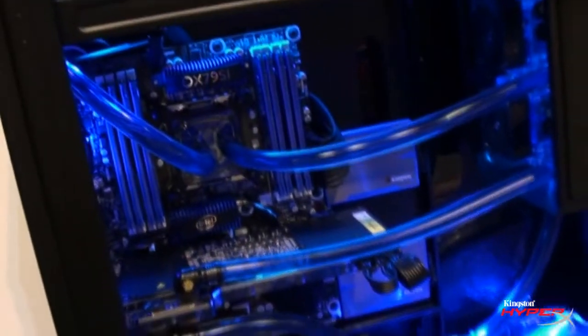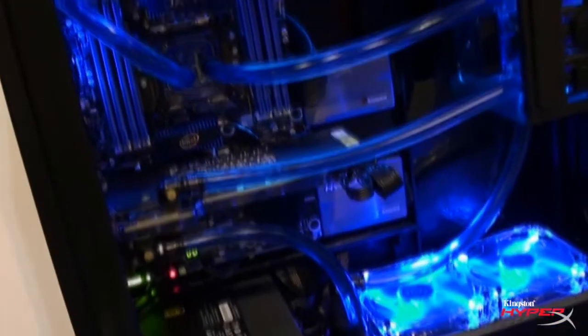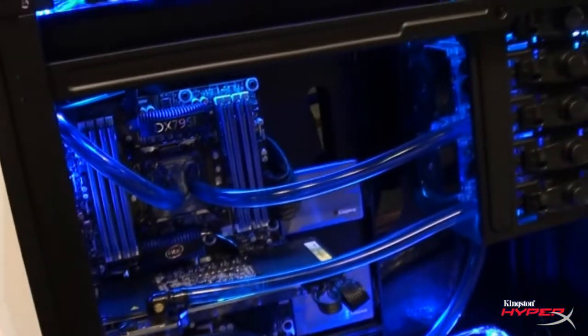It's Kingston HyperX, 32 gigabytes of RAM running in quad channel. It's a Cooler Master hybrid 150 watt power supply, it's got Hardware Labs radiators. There are two loops in this, so we have two radiators, two separate water cooling systems.